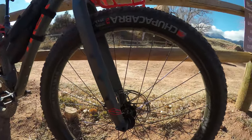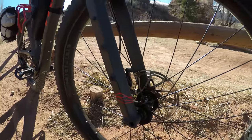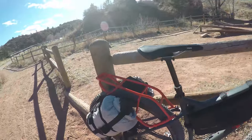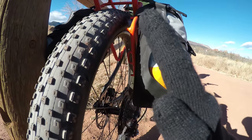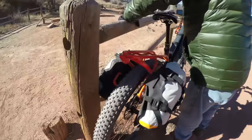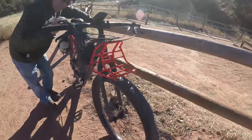The front hub is a Boost 110 — it's a Box Razor in-house hub, through axle of course. The rear hub is Boost 148. My understanding is that the wider Boost 148 flange spacing allows the spokes to be at a wider angle, making them stronger. It's a 28-spoke wheel and the stiffness is supposed to be equivalent to a 26-inch wheel. Tires are Chupacabra 29 by 3.